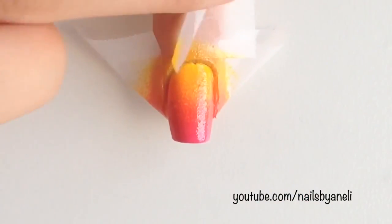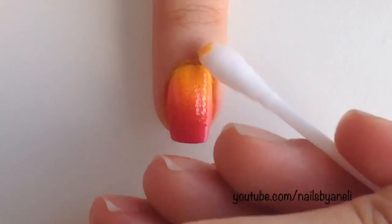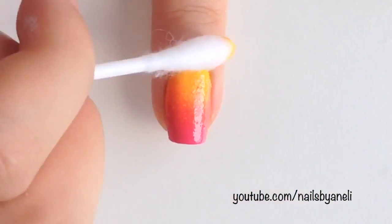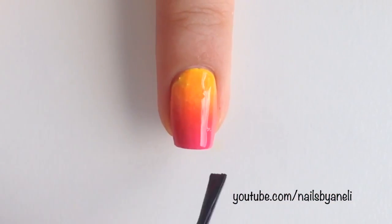Let the polish dry for a few minutes before you carefully remove the tape. Clean up around your nail with a q-tip dipped into polish remover. Then apply a fast drying top coat to make the surface nice and smooth and to blend the colors even more.